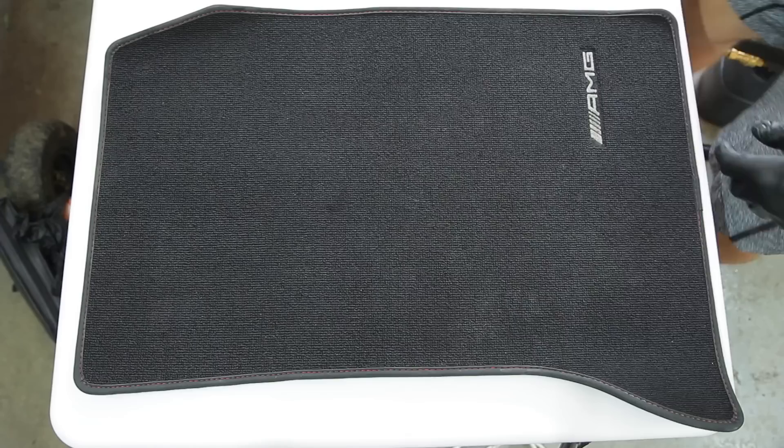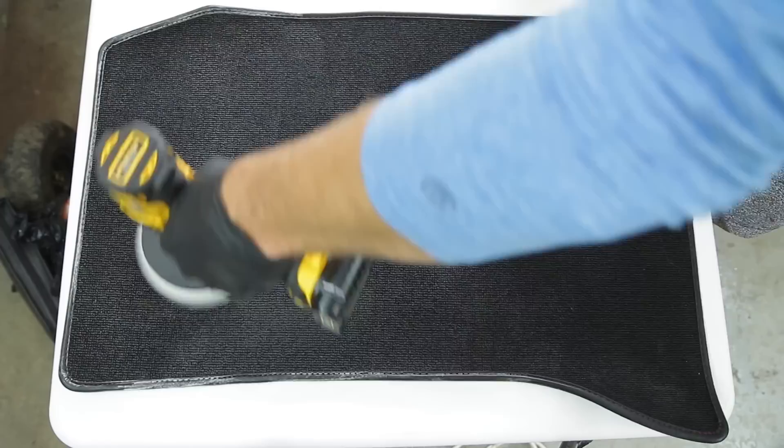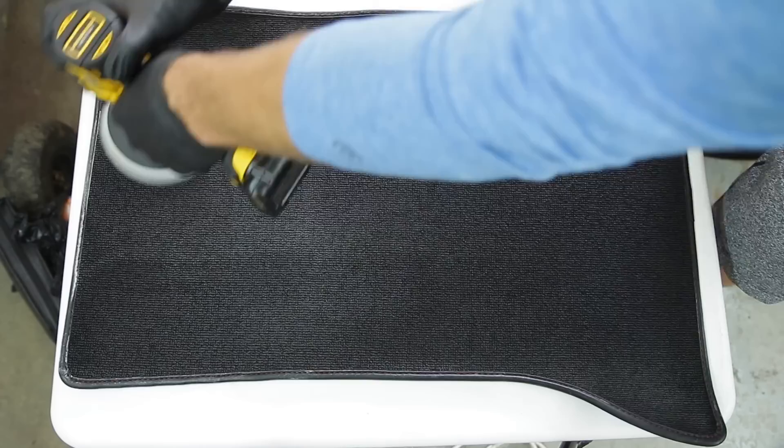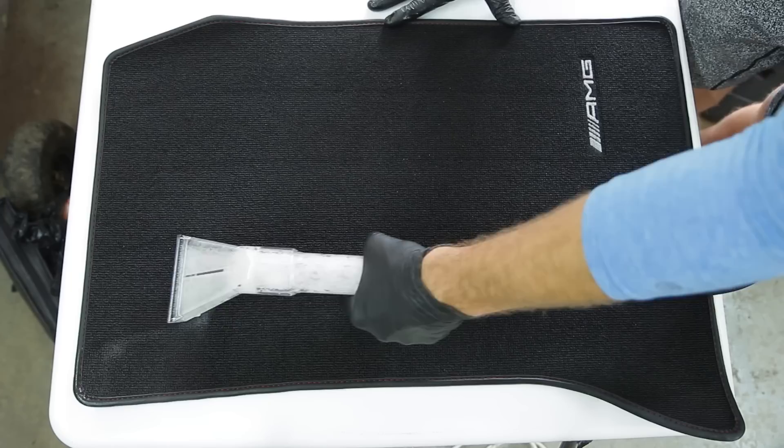For the floor mats, they're not super dirty and they are black, so they hide a lot of the dirt and grime that accumulates over winter and summer. I'm using the same method as my other videos - all-purpose cleaner sprayed on the surface, then my drill brush with drill brush pads to agitate the surface and get those fibers releasing the dirt, followed by my carpet extractor to extract it all out.